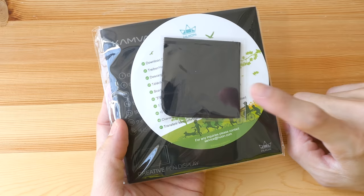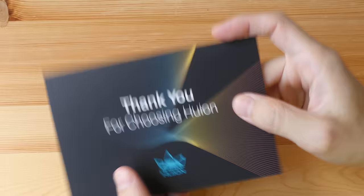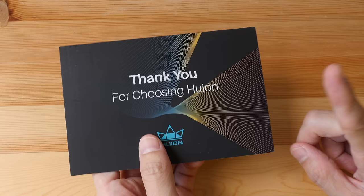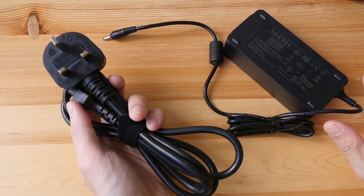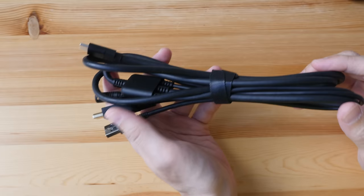Let's take a look at the things included. There's a microfiber cleaning cloth, a card with links to download the driver, a quick start guide and manual, one artist glove, and a thank you card with details on how you can contact Huion customer service or technical support. The pen display comes with one year of warranty, and if you buy it through Huion's web store you have the option to purchase additional warranty — six more months for $80 or an extra year for $150 US dollars.